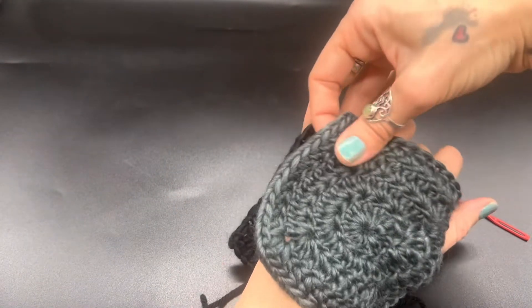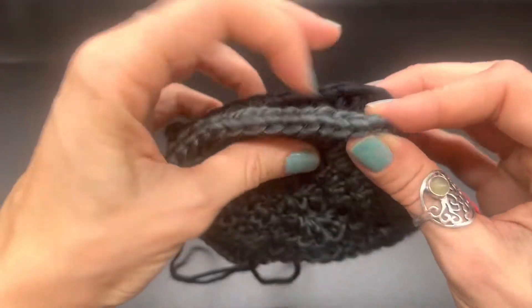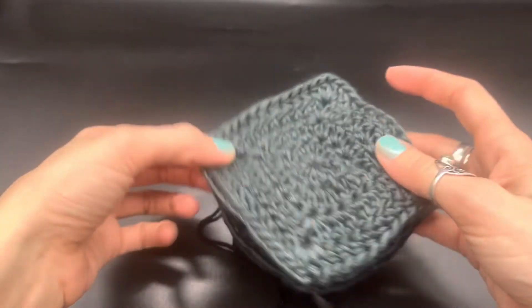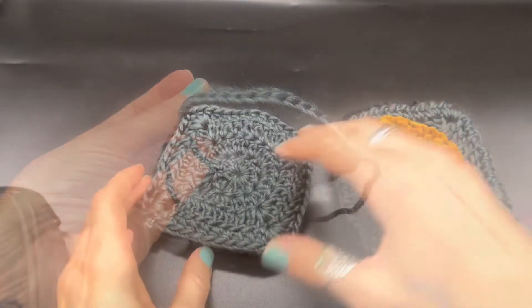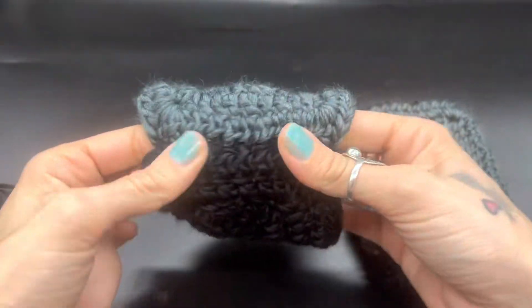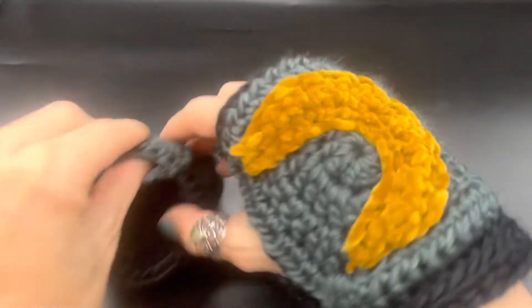From here, thread your needle again and sew up the opposite side. Attach in the corner and go back and forth through every single stitch on this side to close it up. Then we're going to do one round for the top and a couple rounds for the bottom of single crochet. At this point, turn your work inside out, and make sure you know what side you want your thumbs to be on.